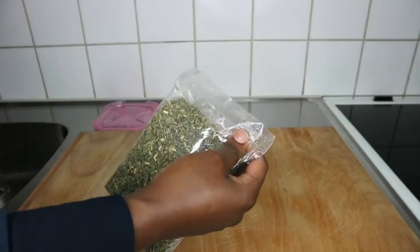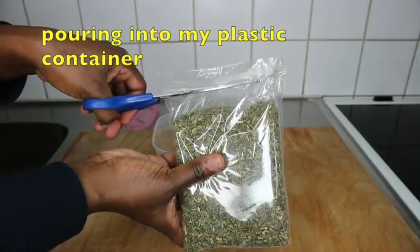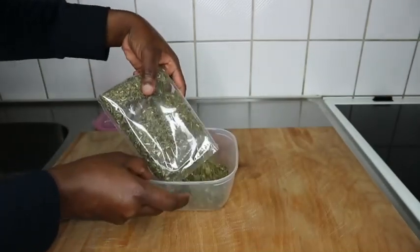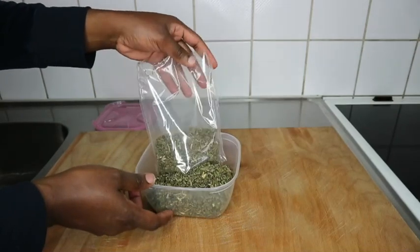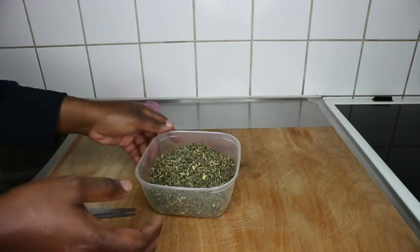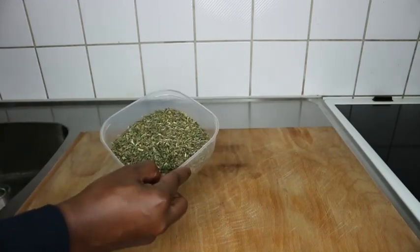So I'm just going to open this plastic and pour this into my elastic container right there, so it will be easy for me to access next time. And once I've done that, I'm going to go ahead and take a couple of tablespoons, depending on the quantity you want to make. If it's for one time use, I'll advise you just use maybe two tablespoons. If your hair is longer and you want to make it for a whole week, you can take four tablespoons like I did.